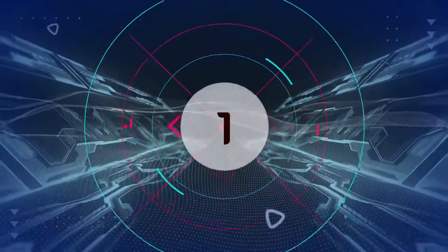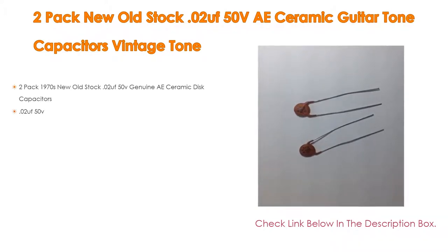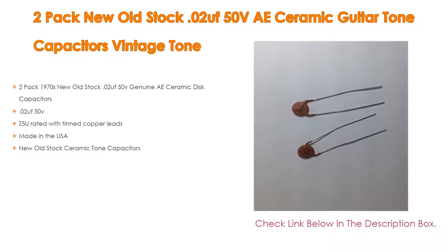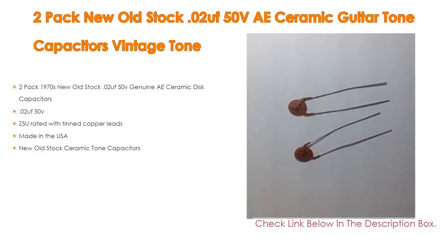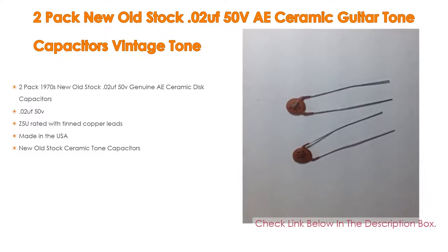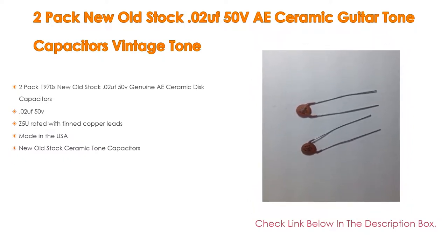Number 1: The 2-pack new old stock .02 OOF 50V Ceramic Guitar Tone Capacitors Vintage Tone is the most popular product in our experience. Features include 2-pack 1970s new old stock .02 OOF 50V genuine ceramic disc capacitors, Z5U rated with tin copper leads, made in the USA, and new old stock ceramic tone capacitors.